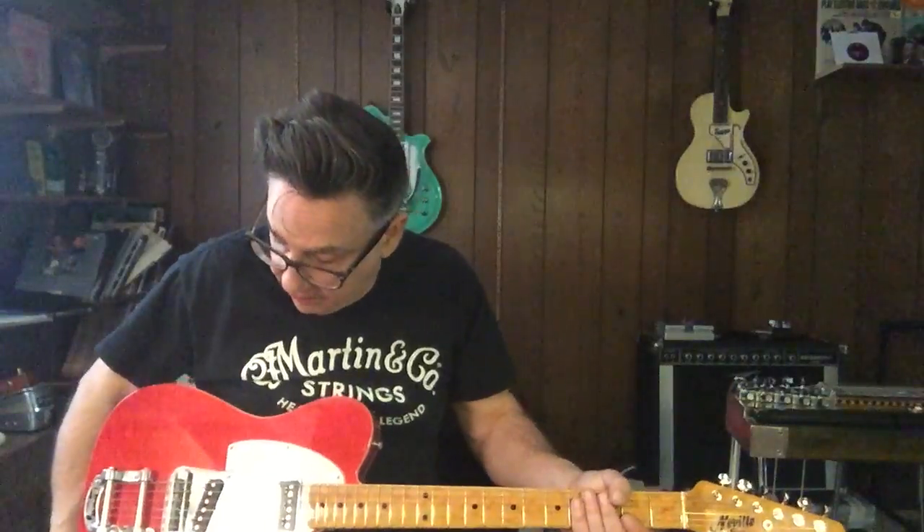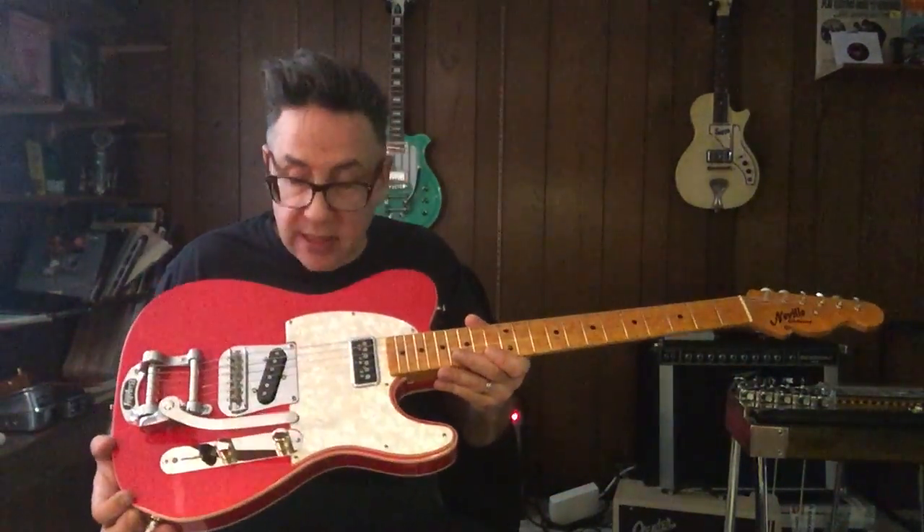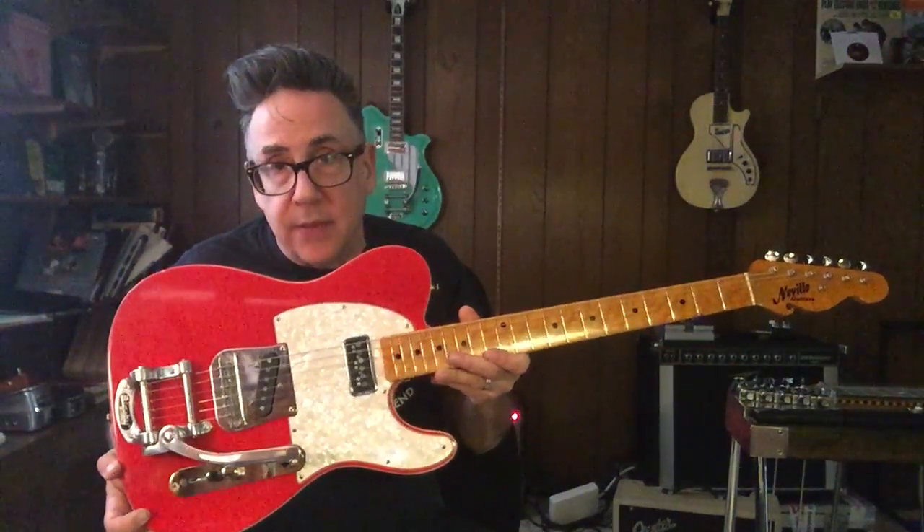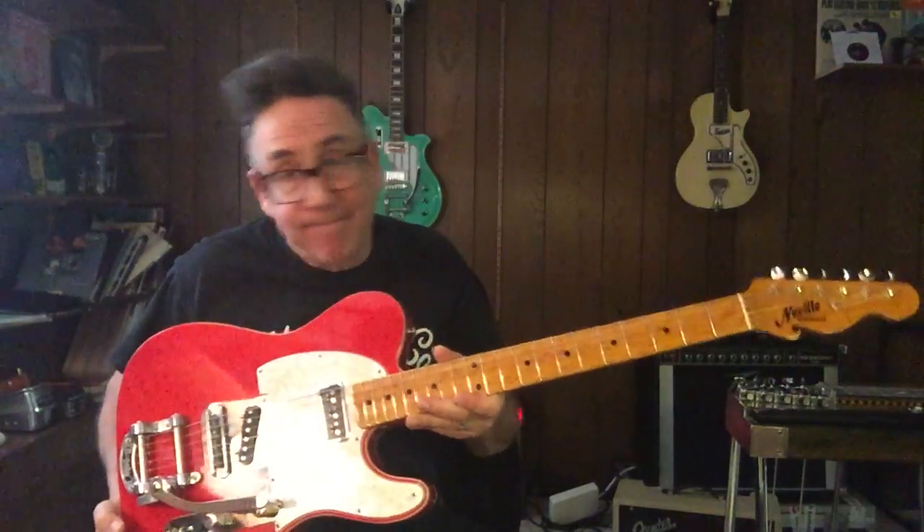The problem was it made every pickup that I tried in the rear sound thin. At that time, Tom Jones wasn't making Tele pickups, so I put about seven different pickups in. They all sounded cheap — and I won't say names, they're all good pickups — but next to that Tom Jones pickup, they sounded thin.